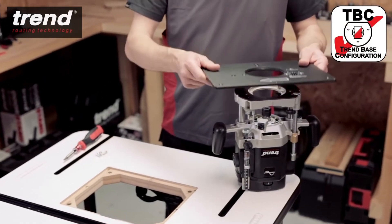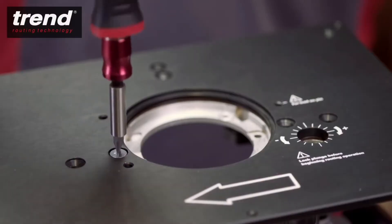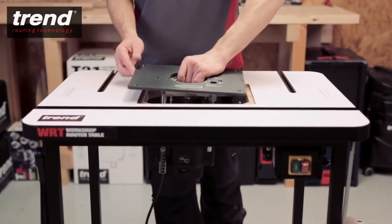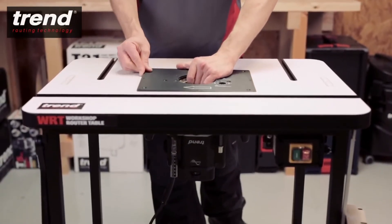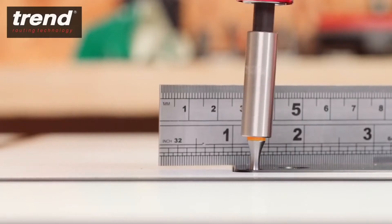The aluminium plate is drilled to suit Trend-based configuration routers. The plate has a built-in, precise magnetic levelling facility. This ensures the materials slide smoothly over the table surface.